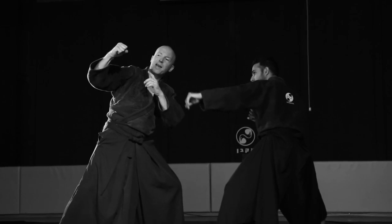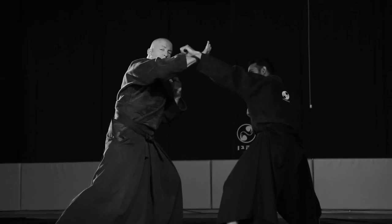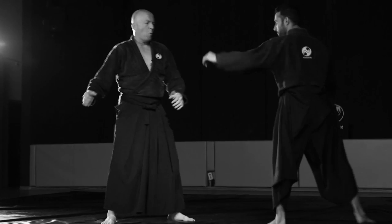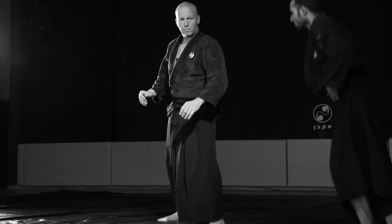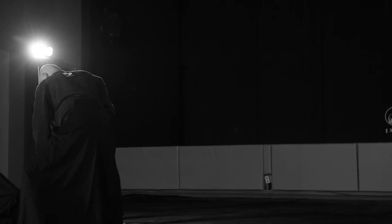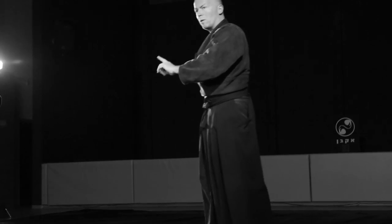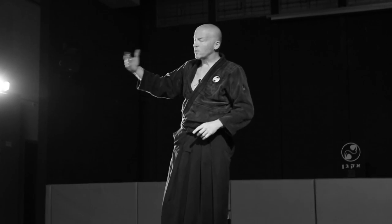He blocks and he leaves his hand momentarily, and this gives me the opportunity to do jodan uke and get here. Opponent does jodan uke, I block. It's just one way to block — it's a flow chart. This is the if-bar: if he blocks like this, this is what I can do. If he blocks and gets near to himself, I can do other techniques.